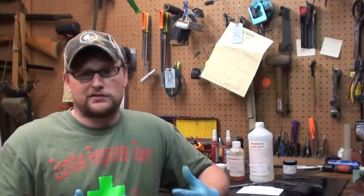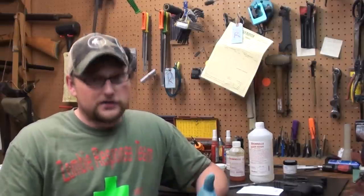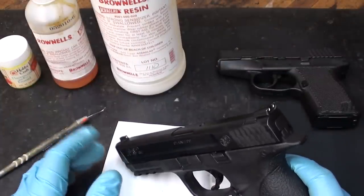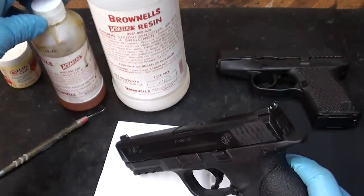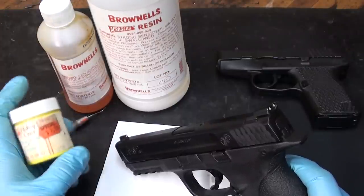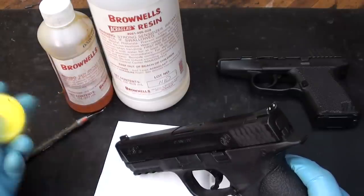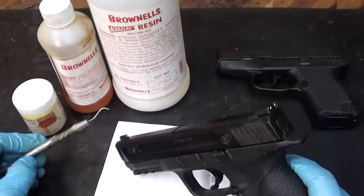If you guys like this concept, please let me know — we will do more of them. We're going to try this, see how it works, and let's get started. I'm going to show you a method that to some of you might be a little bit unorthodox. We're going to be using Brownells Acryglass — it comes in two parts: a hardener and a resin. We're going to use a pigment — this can be any pigment you want. In this case we're just using model paint, yellow model paint. We'll also use some orange, and a small pick to apply the paint.